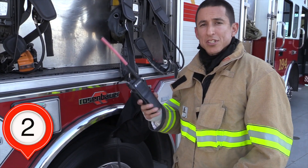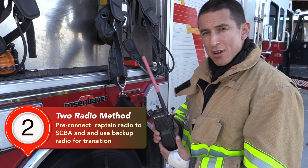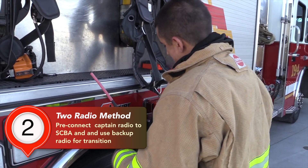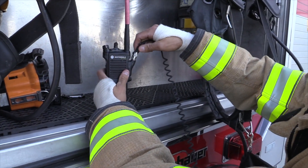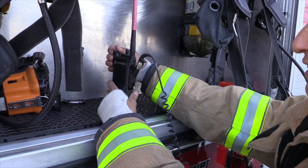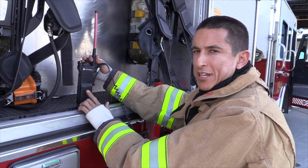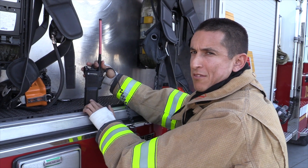The next method we will review is the two radio method, where you leave one radio in the front cab of the truck and also have one pre-connected in the SCBA compartment. The only problem with this is the radio can be left unsecure, able to move around or get damaged. Also when checking it, it has nothing to charge, so it's possible this radio's battery could drain and you could have a dead battery when you go to the fire ground.